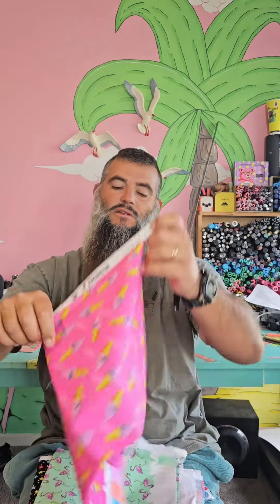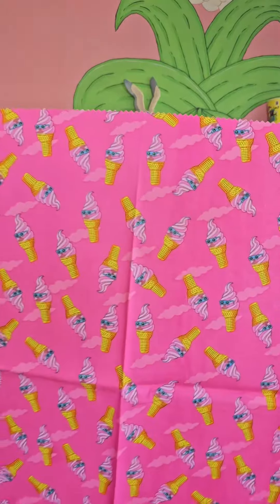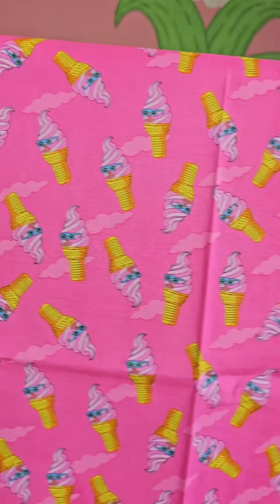Next up, continuing with the beach summer vibes theme. We have ice creams — everyone loves ice creams. I love ice creams. Pink, we've got the yellows, we've got another funky little food character wearing the sunnies.